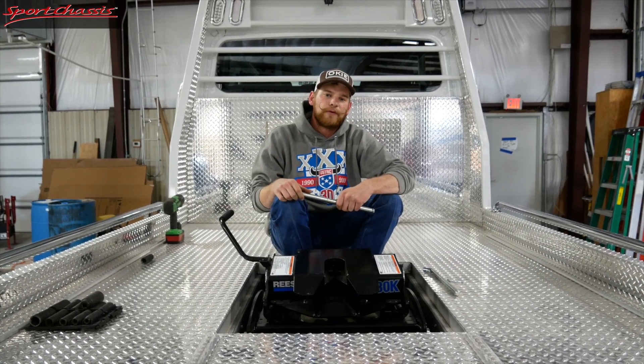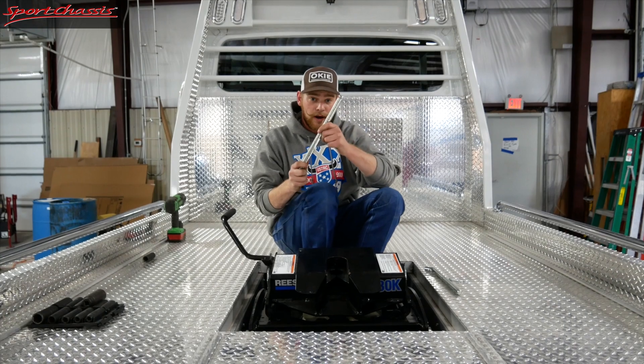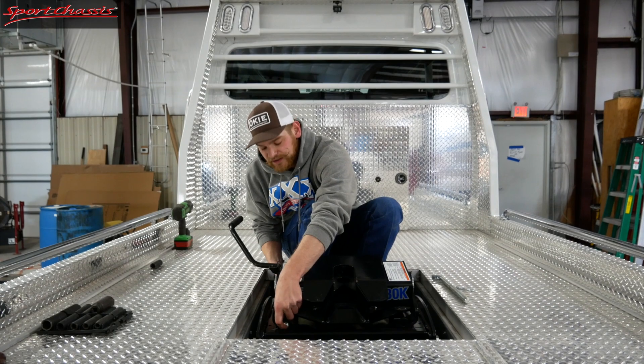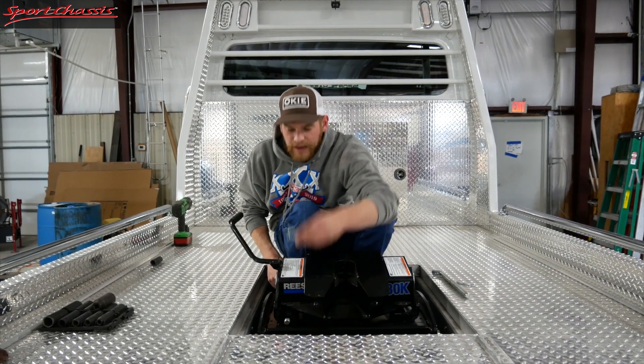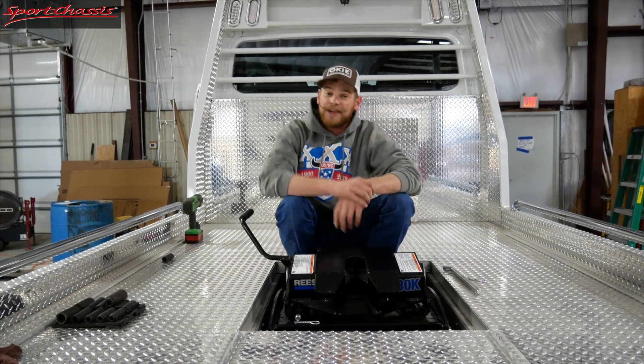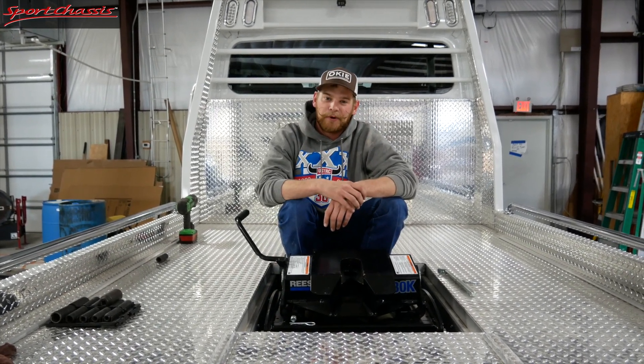Now, the last and final step — all you're going to have to do is take your rod right here and stick it through these holes. The eyelets make it really nice and easy to slide right through there, and then you take your secondary pin and pin it here. The only other step you're going to have to do is grab your trailer and hit the road.